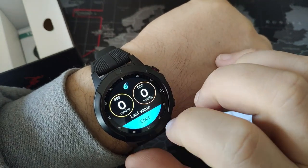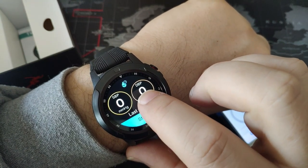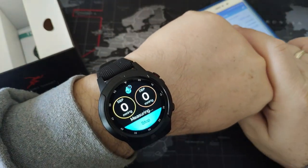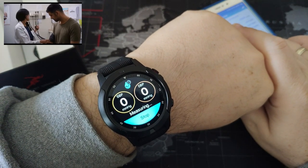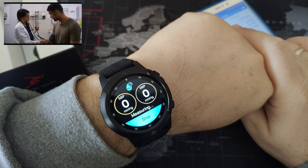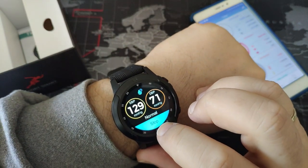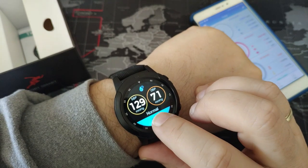Blood pressure - you can measure your systolic and diastolic blood pressure. Let's see how my blood pressure is. 129 over 71 - not a bad one. Normal. As you can see, it alarms you if it is not normal.